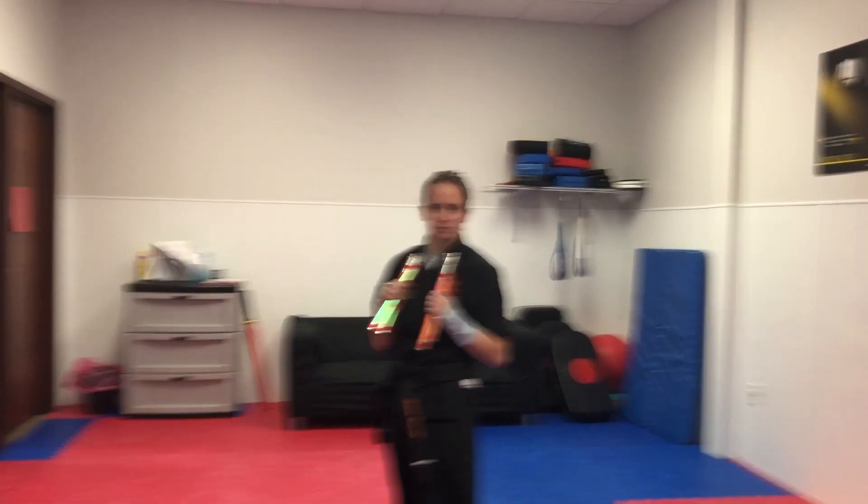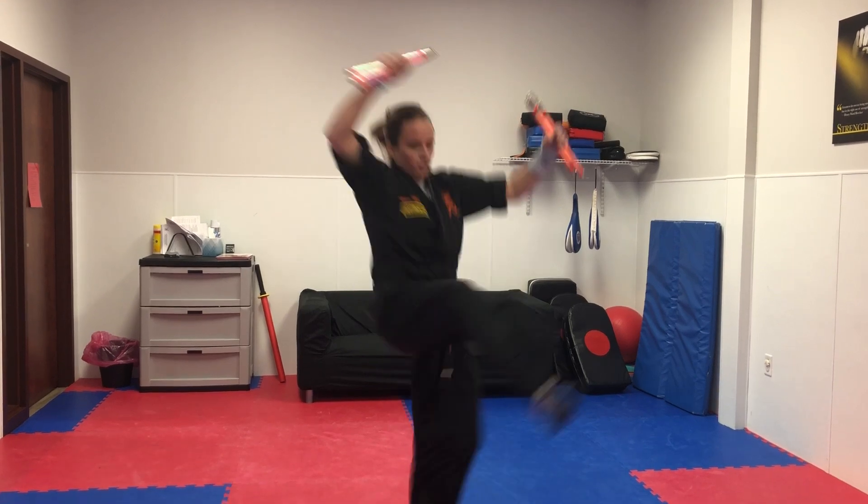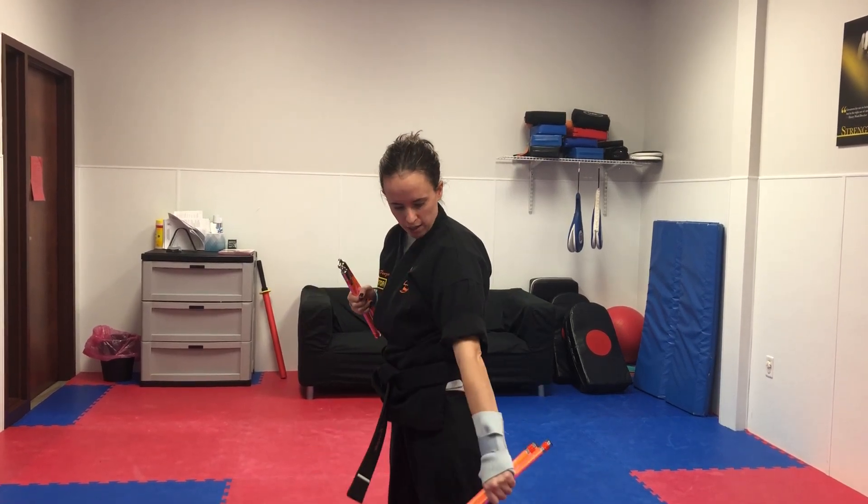This is section 6 and section 7. We're going to start with a tornado kick over the right shoulder and finish it with a downward block.